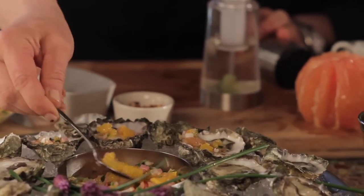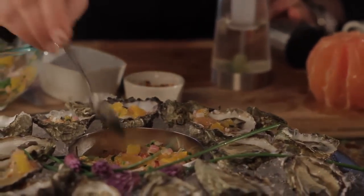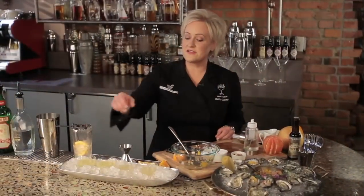And this is going to pair perfectly with our cocktail — and with these wonderful oysters from Taylor Shellfish, the Citrus Scandi. Cheers.